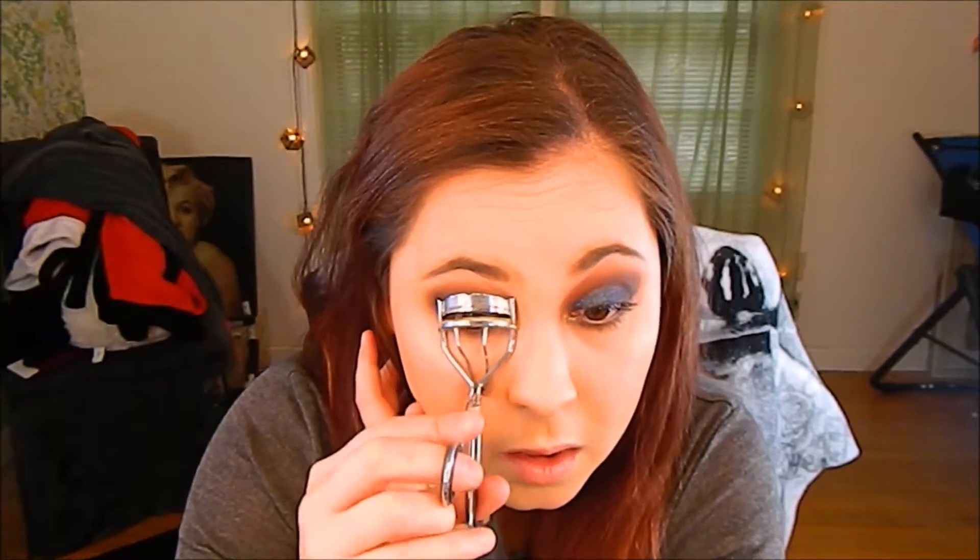Next I'm going to take my eyelash curler and curl my lashes. I'm going to take the Maybelline Volum' Express Falsies Mascara and use the black side to coat my eyelashes, then go in with Too Faced Better Than Sex Mascara and add that on top.